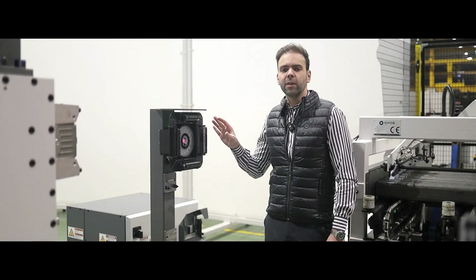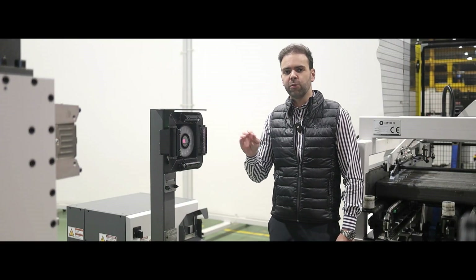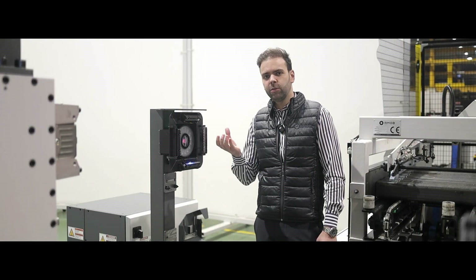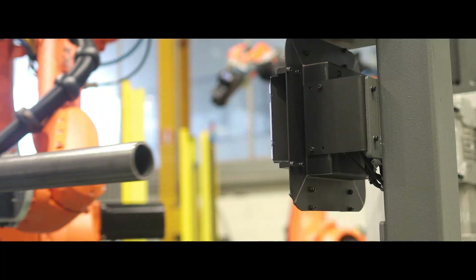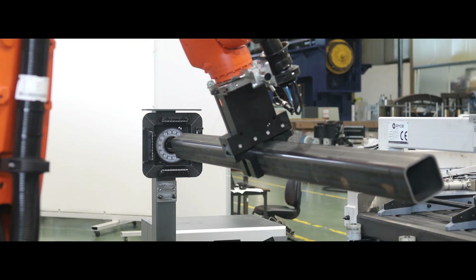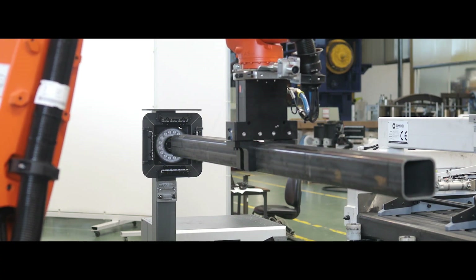A camera tells us exactly where the welding seam on the tubes is — whether we are talking about round or square tube. The camera takes several pictures while the robot rotates the tube, and lets the tube bending machine know the exact position of the welding seam.